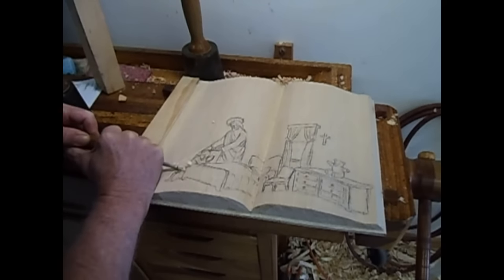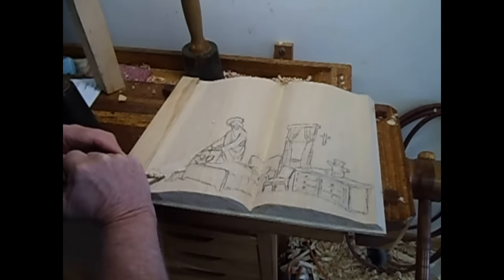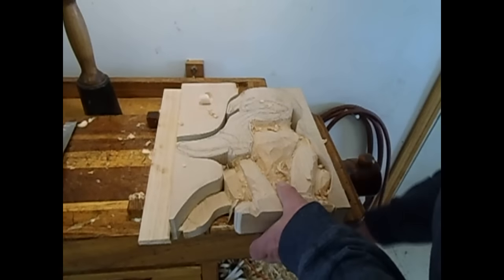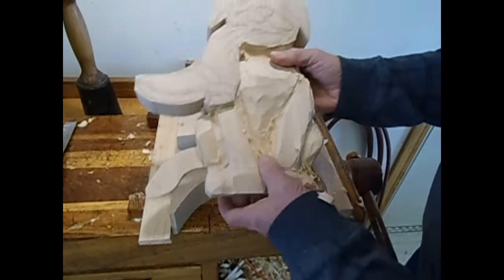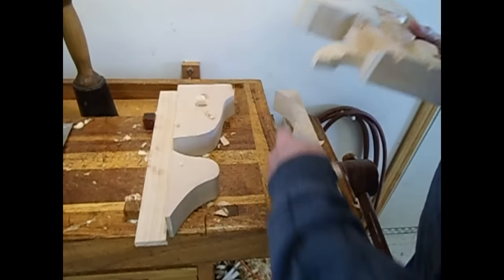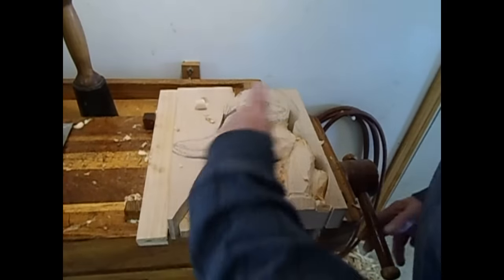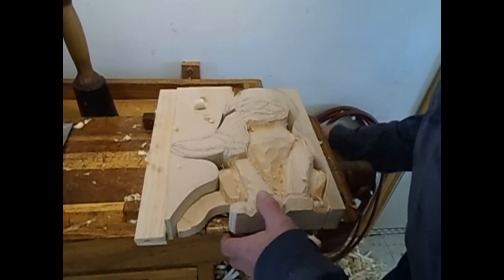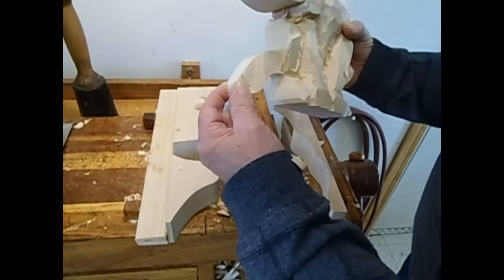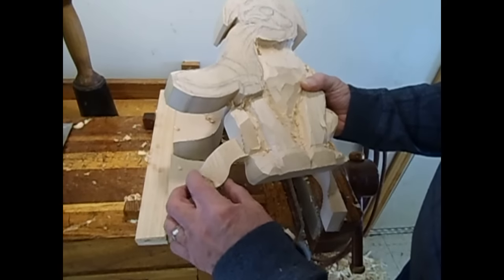I'm putting a shallow relief carving in the book — a little girl saying her prayers at night with Jesus standing there blessing her. Now I'm carving another puppy for the side of the toy box, and this one puppy is going to be chewing on a boot. To help hold it on my bench, I saved the pieces that I bandsawed off the block — that gives me some straight sides to hold in the bench dogs. This tail is fairly delicate, so I'm going to keep it fairly close to the mounting surface and not have it stick out too far.